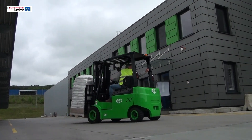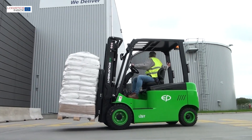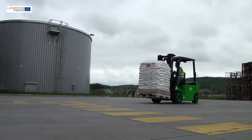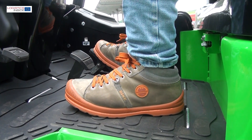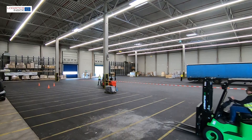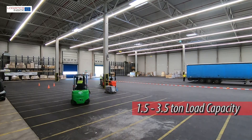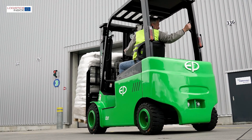With the four-wheel electric truck series, EP Equipment brings a remarkable range of forklift trucks onto the market. Thanks to the integrated lithium-ion battery, the trucks offer more space than others and can easily be used for long periods thanks to opportunity charging. The EP range runs from 1.5 to 3.5 ton load capacity. In this test, the 3-ton truck is the focus.